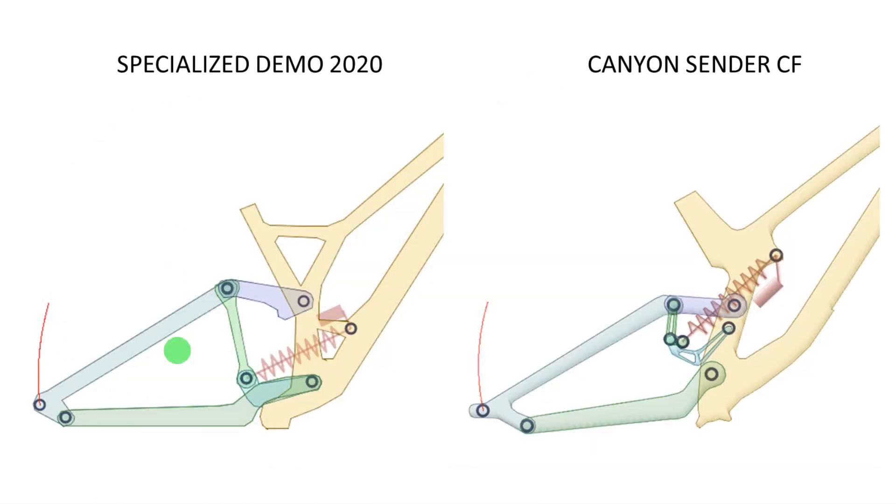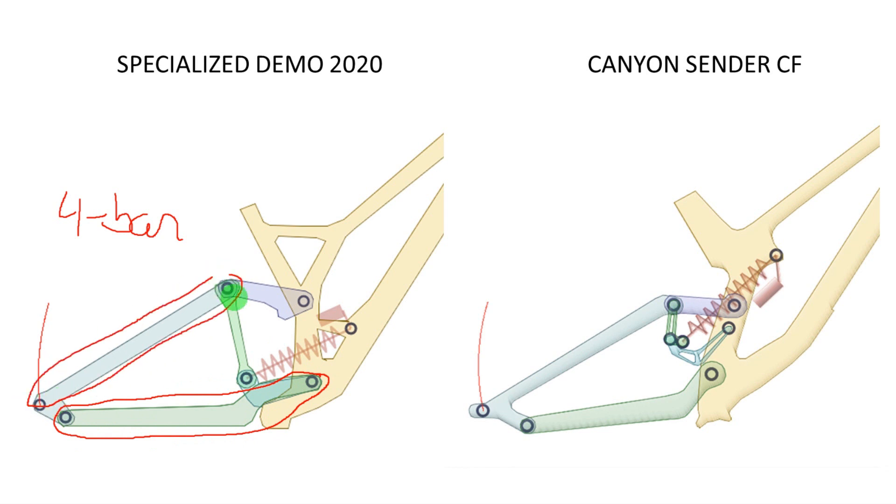So on the left you have the new demo. This is basically a four-bar design with a shock linkage. Here you have the chain stay which is the first link, then you have the seat stay obviously, then you have the main link here, and then you have this link here which is the shock link, and then finally the connecting link which is this piece here.